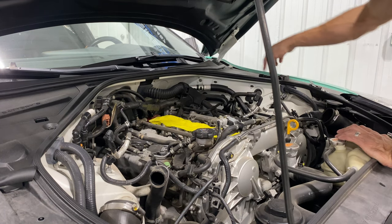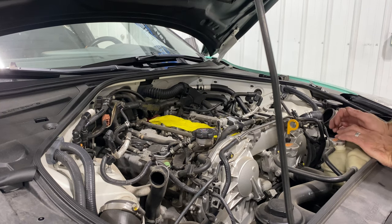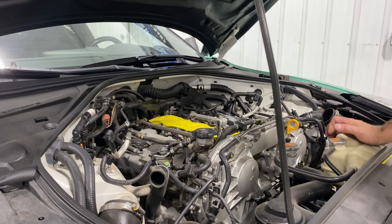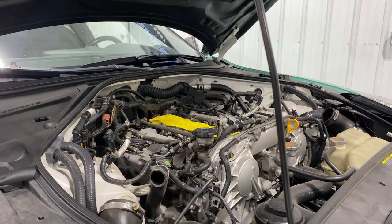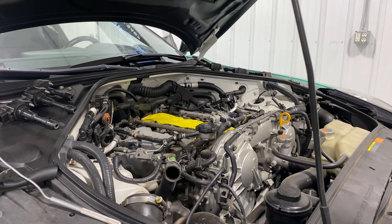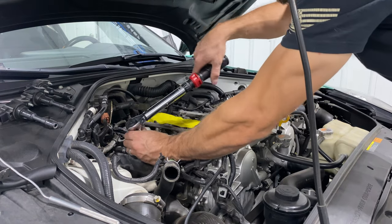I want to put the coils up here in order: one, two, three, and then one, two, three. So I'm going to get to doing this, and once I get done I'll show you guys and tell you the torque spec. Found the torque spec — they said 20 Newton meters. If you convert that to inch pounds it's 177, which is about 14 foot pounds. I don't know if that sounds tight or not.